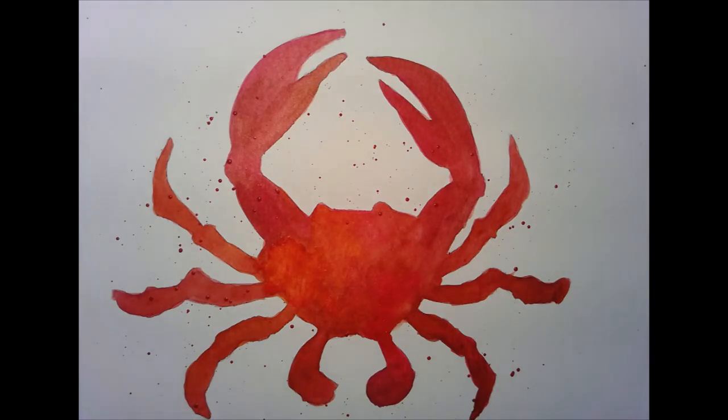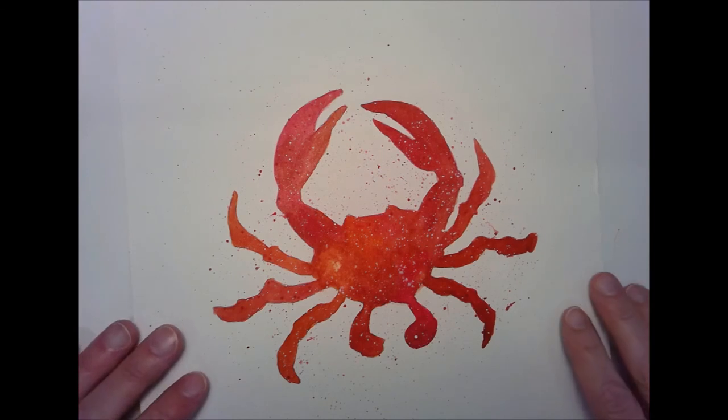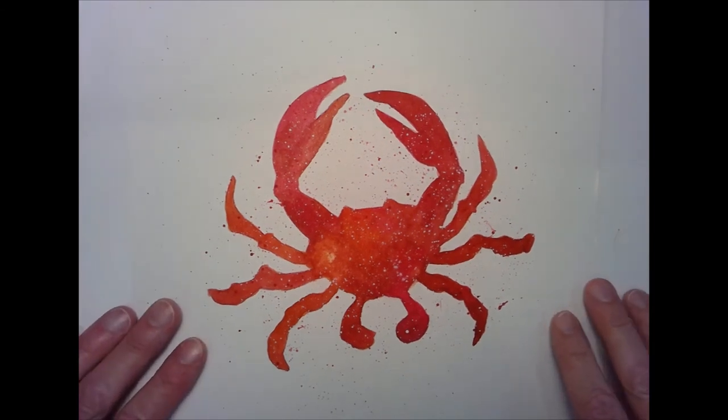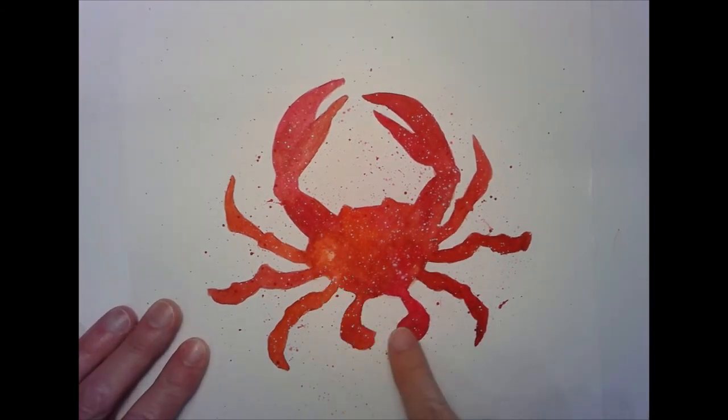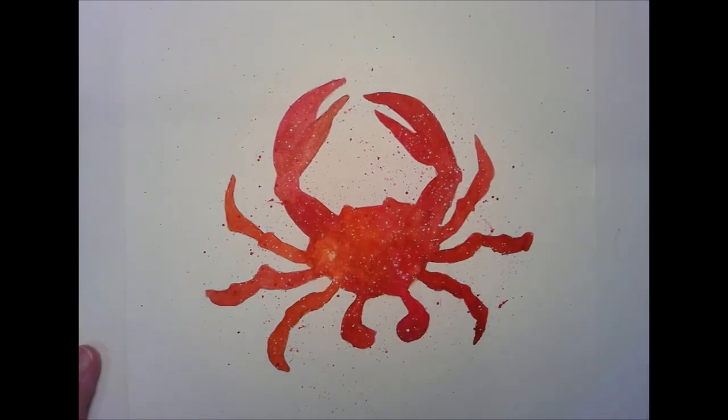Enjoy your glazing today and thanks for joining me. Before I sign off, I just wanted to show you the final piece. Put a little salt on there and it's got the gold coming through — I thought it looked really nice.